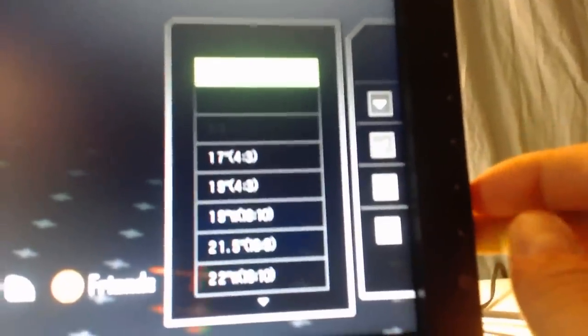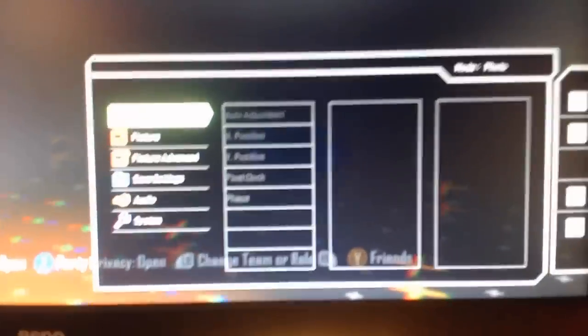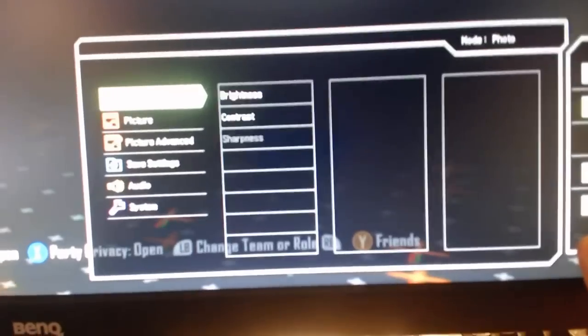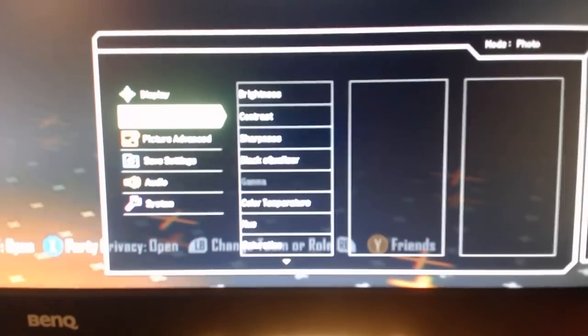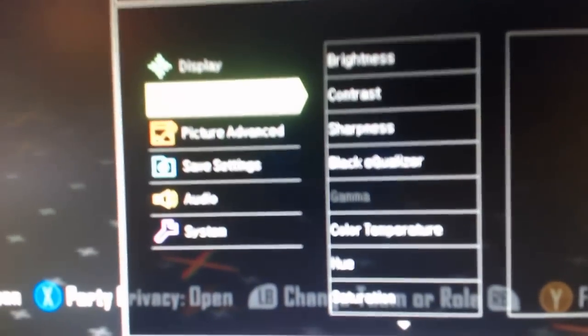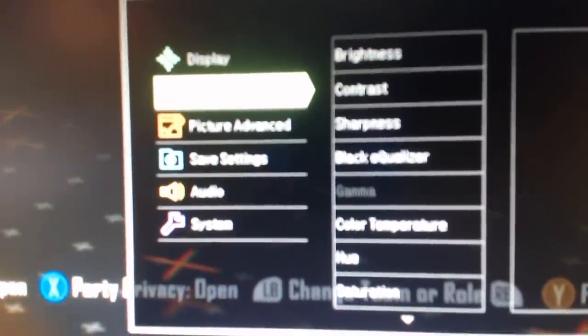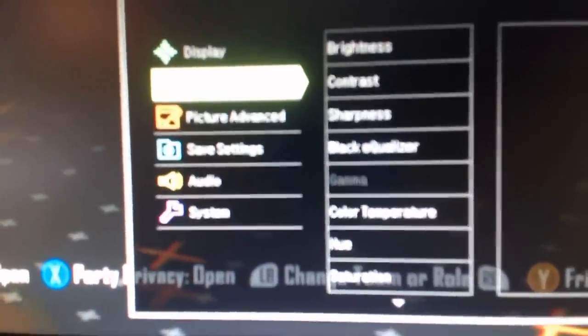Display Mode is the second one — basically your aspect ratio. You can change that if you want; I just leave it on Full because it makes sense. And then here's the big one with the standard display adjustments — all this stuff: sharpness, contrast, brightness. You can kind of read it on screen.